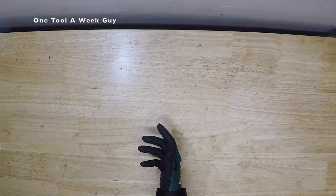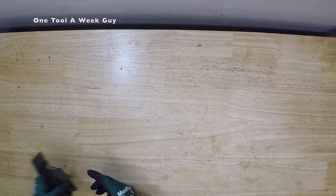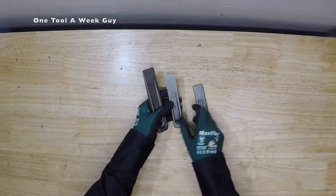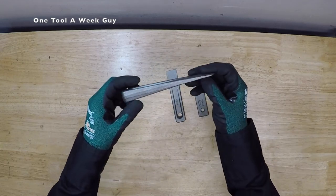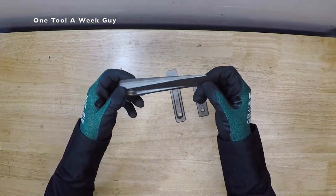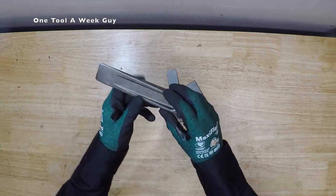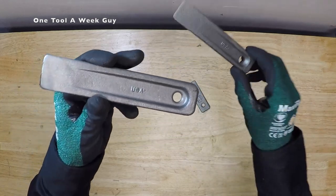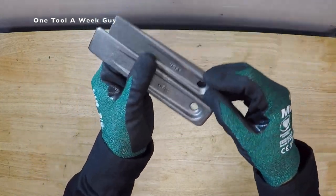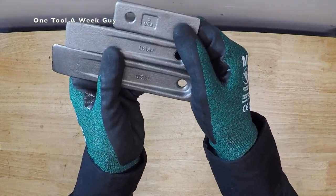So with that being said, this week we are going to be taking a look at the Williams setup wedges. As you can tell, it's going to be three different wedges. They are going to be made in the USA — all made in the USA. So for anybody that just buys American-made, well, here's one for the books.